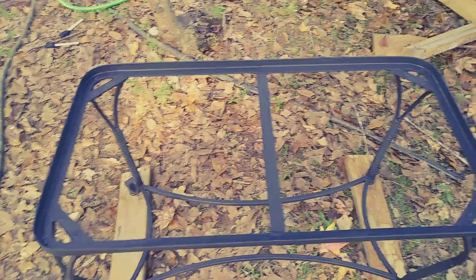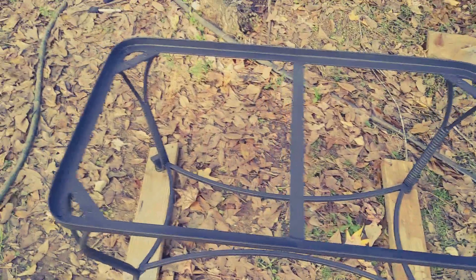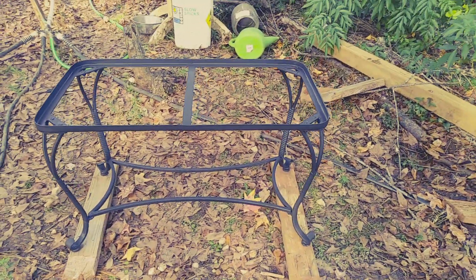Got it done, just needs to dry. I don't know if it should be a table or a small bench.